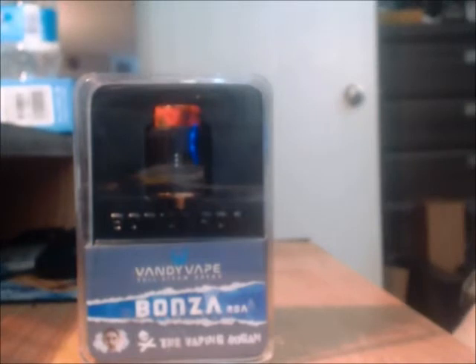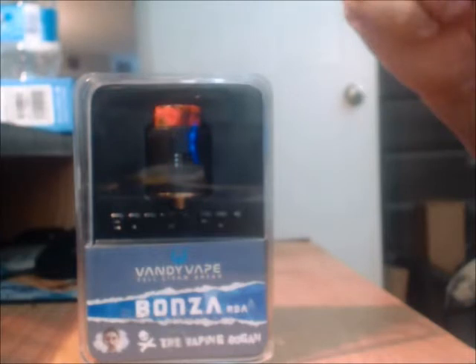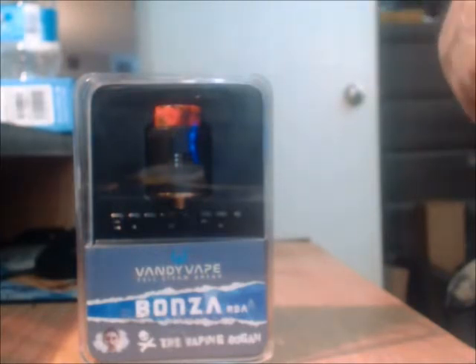So part one of this video — which is actually a two-parter, or maybe even a three-parter — is the Vape Bogan designed Bonza RDA by Vandy Vape. In his own video based on this, before it was even released, he mentioned that he took the best of several RDAs and combined them to make what he thought was a great RDA. So we're going to see how that is.